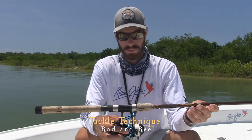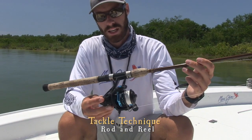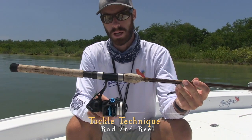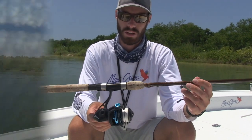Moving on from the rod — this is a reel. Quantum makes this reel; it's a brand new reel, the Smoke PT. This is made for saltwater — this reel holds up better in saltwater, and you can see the components are all opened up, so they're easy to wash out. The drag system is very smooth on them — really good reel overall.